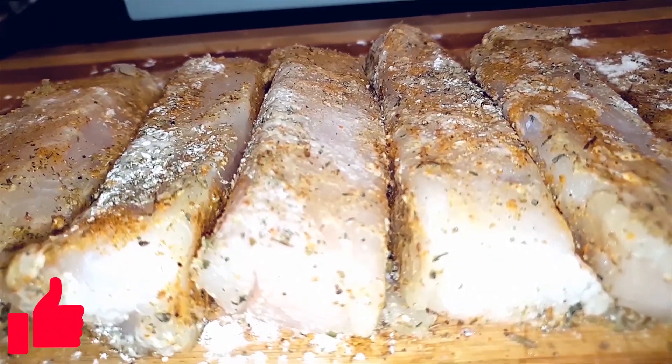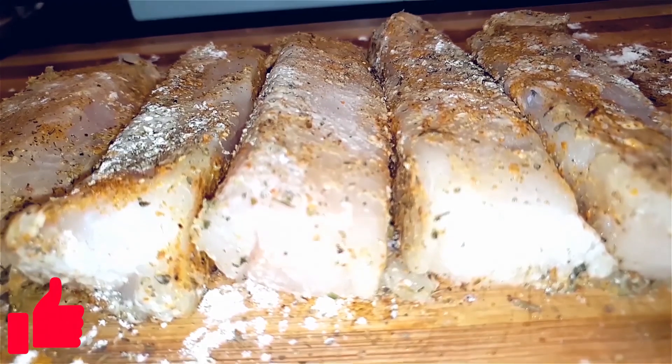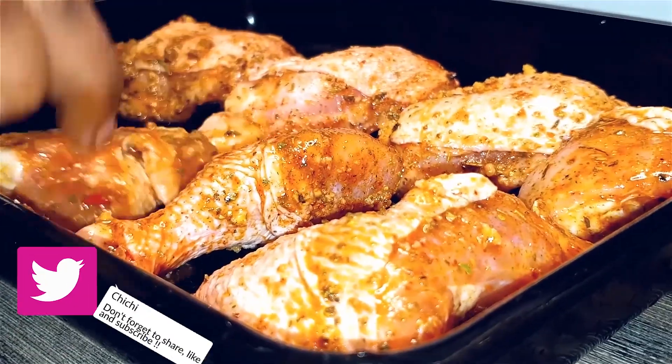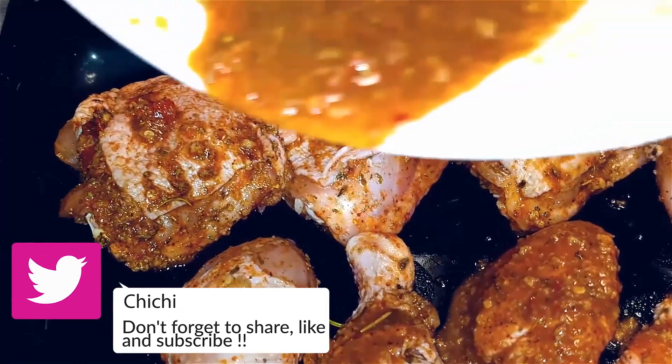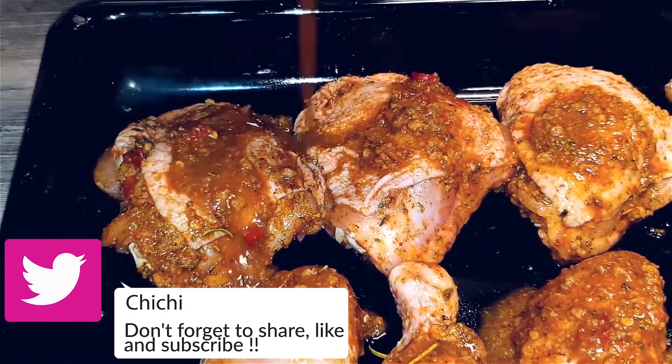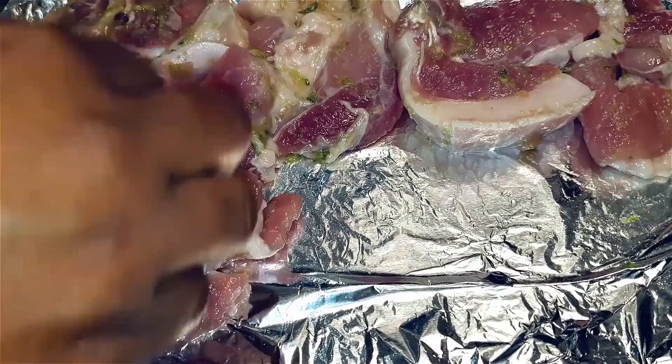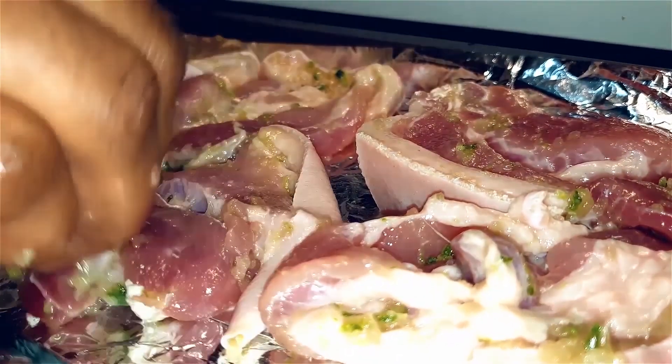Now that everything is prepped, I guess we're ready to start cooking. I'll place my chicken in a preheated oven, making sure all the marinade is nicely poured over the chicken. And I'll do the same for my pork, which I'll place on a pan lined with some foil, and put this in the oven until it's golden brown.